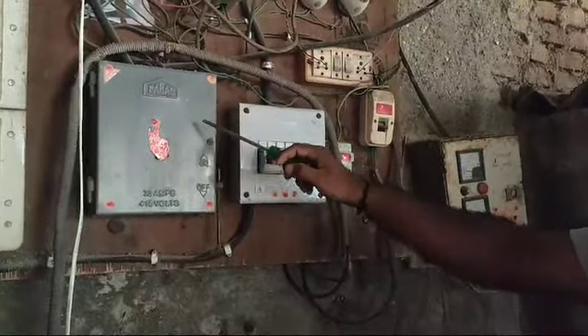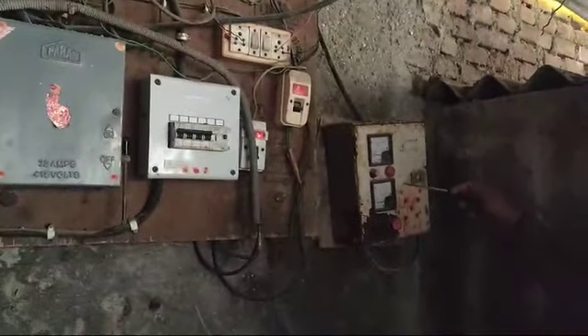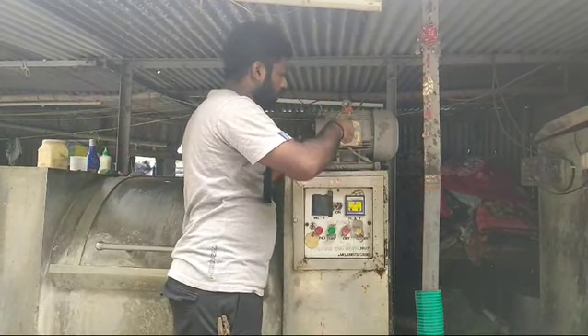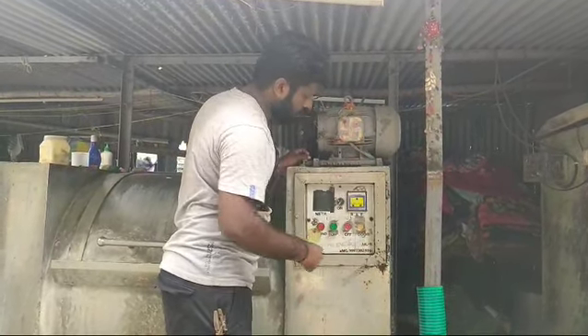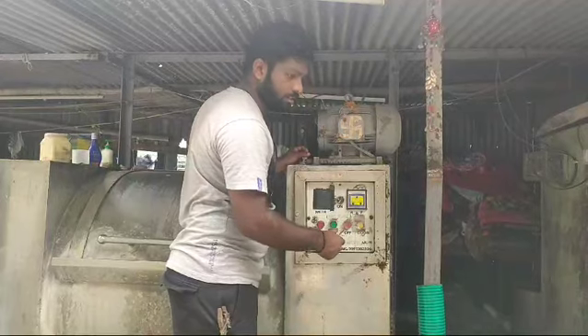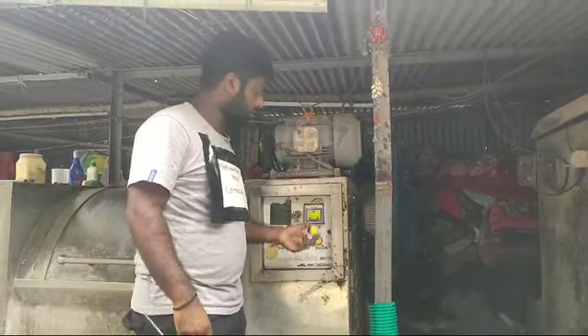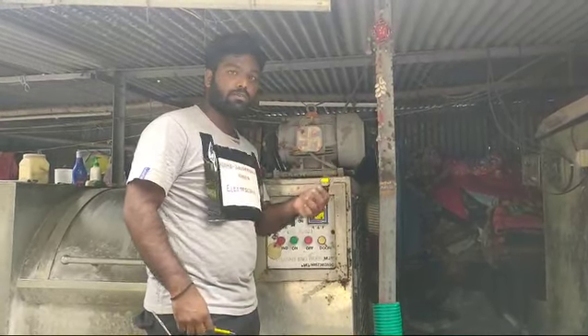The supply now goes to this motor pump. This is the main part of the equipment — a three-phase motor — and I have a switch in this main panel. I just want to change the switches. The machine has some button issues; I am getting some trips, that is why I am changing this button of the machine.